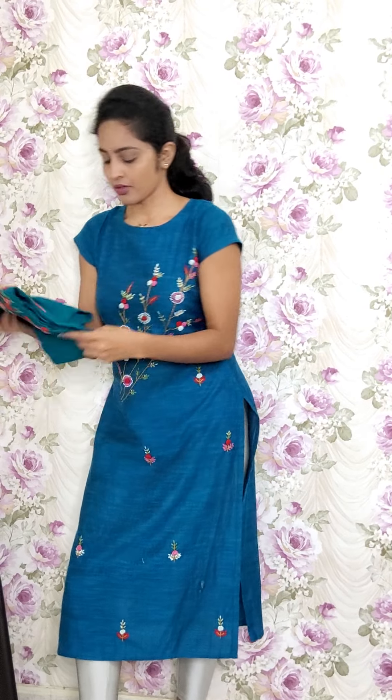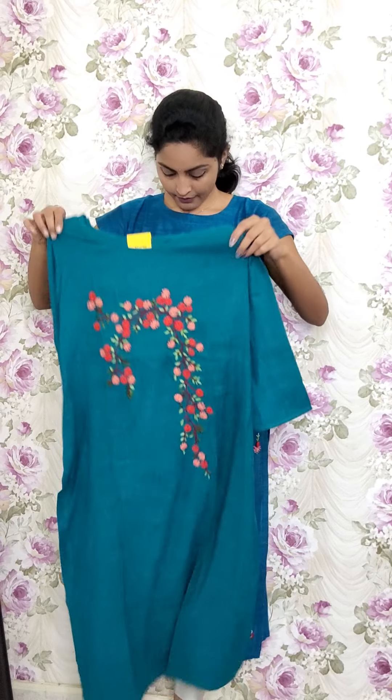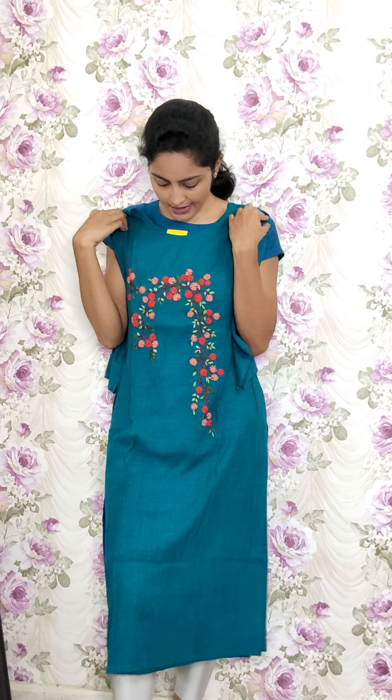The next one is in peacock green — same style of work. The kurti code is RE90 and the sale price is 1150.